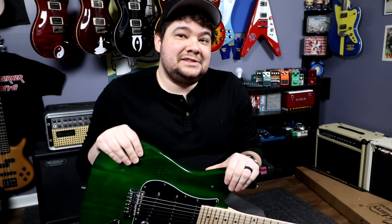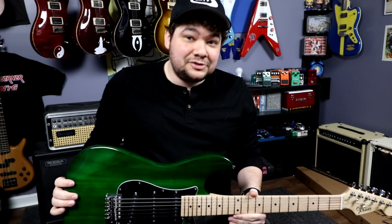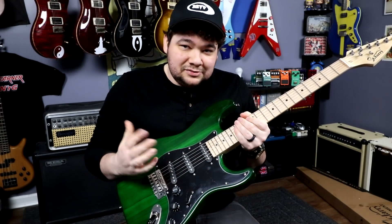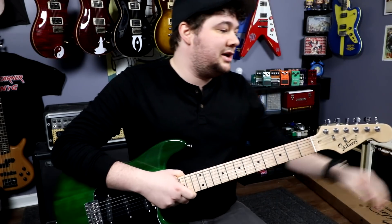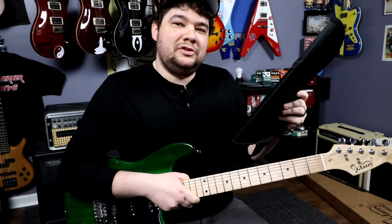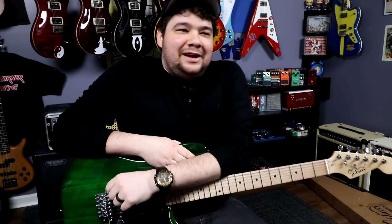Unless the price has changed, you can buy one of these guitars on Glary's website — I'll leave a link in the description — for about $60. For $60, you get a functioning strat-type guitar: basswood body, maple neck, three single coils, one volume, two tones, five-way switch, and all that. You also get a cable, a whammy bar, a couple of wrenches to adjust the action and truss rod, a strap, and a gig bag — though the gig bag is more of a dust cover than an actual gig bag.